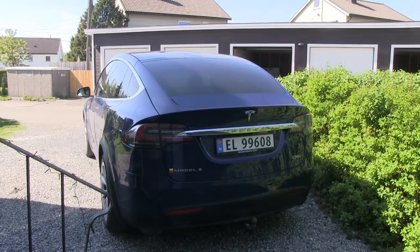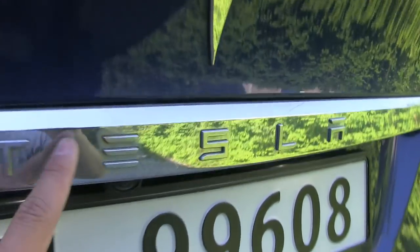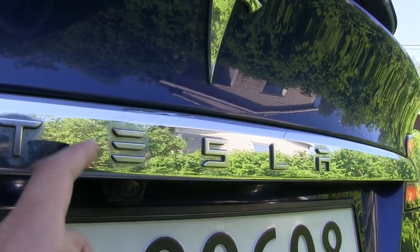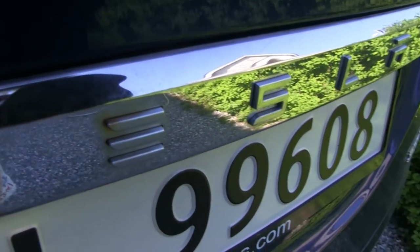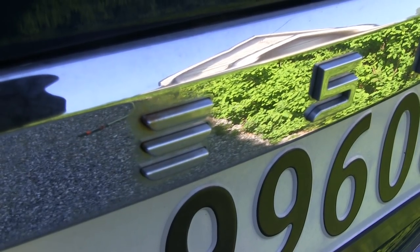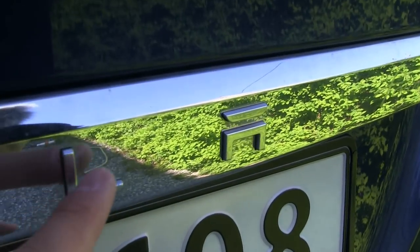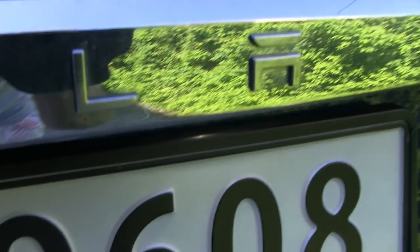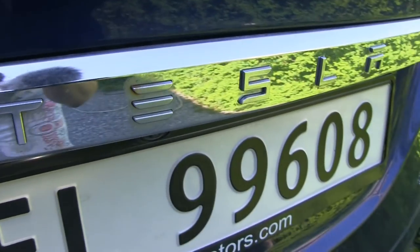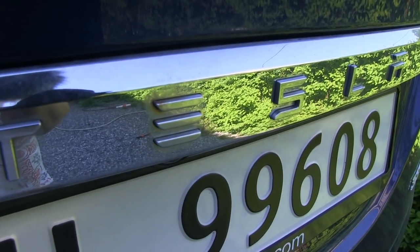This is my Tesla Model X, Optimus Prime. For the longest time I've noticed something here — I was told it's plastic or something, but let me zoom in so you can see better. There appears to be some kind of rust here. I don't know where it comes from, a little bit over there, and there are some small rust spots. On this side you can see it better.